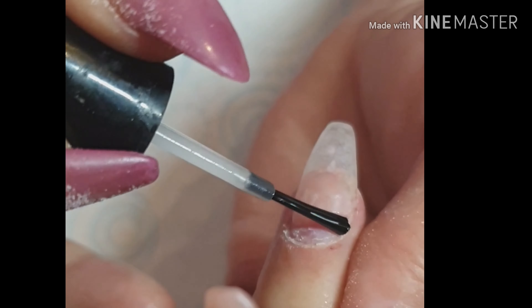So as you can see, I'm now coming in with dehydrator. I apply a small amount of dehydrator to the natural nail only and wait for that to go chalky.